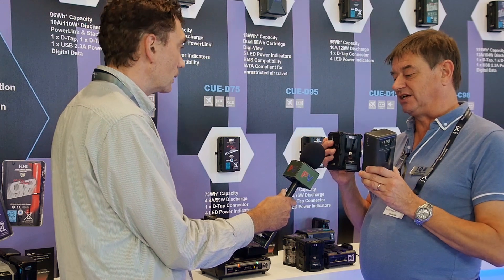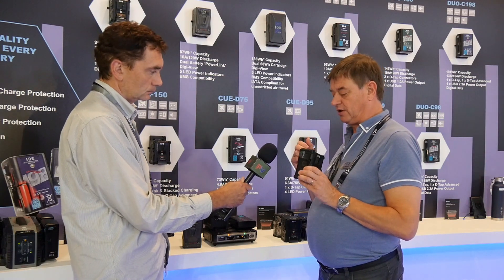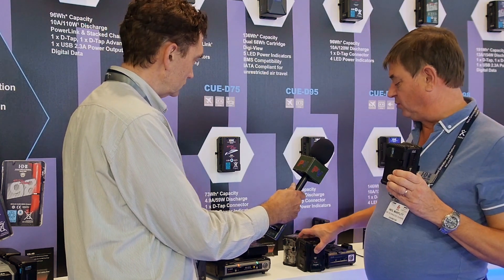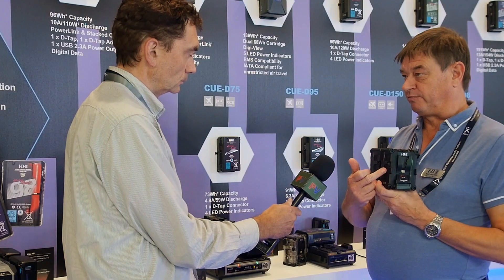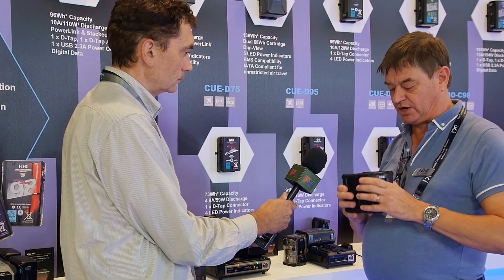It has additional features like a D-Tap on one side, a further D-Tap, and a USB rated at 2.3 amps. But what's unique is when the two batteries are joined together — we have here the 150 version — the power is drained from the rear battery first. So the power goes down on the rear battery before the battery attached to the camera, meaning an end user can remove the first battery and keep running constantly, 24 hours a day.